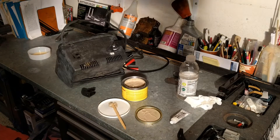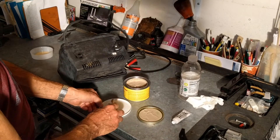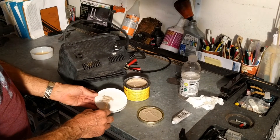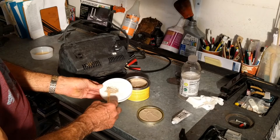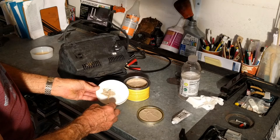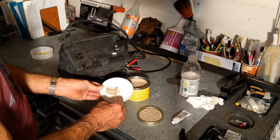You just mix it up until you can't see the white anymore. This could be more like 12 to 1, in which case this is going to harden really fast, so I'm going to work kind of fast.